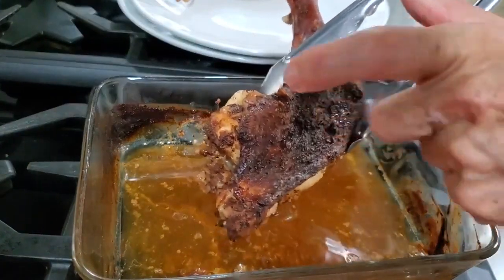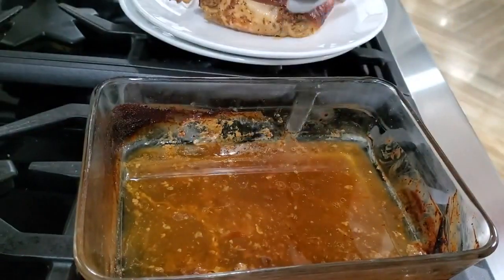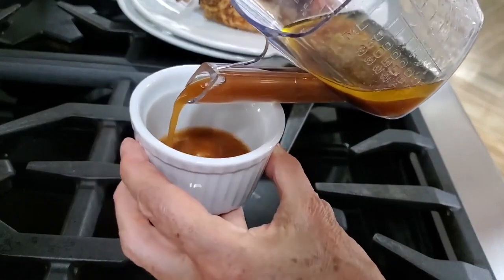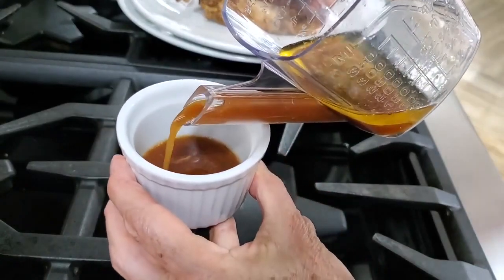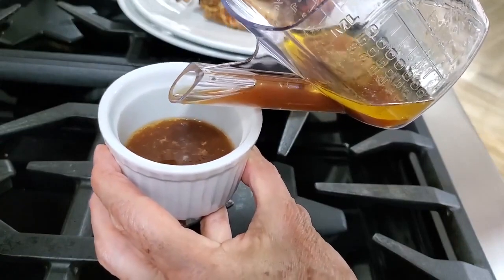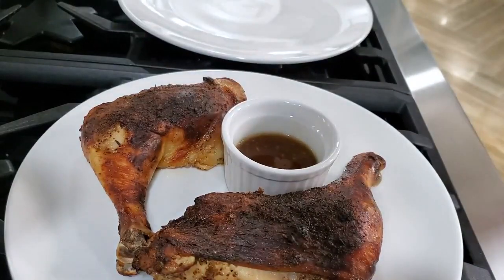Now we're gonna take all those drippings and remove the fat. Look at the fat — you can see it on top of this fat-degreasing cup. You can find these cups anywhere. Save your sauce with all those delicious flavors, and also serve it with our honey mustard sauce on the side.